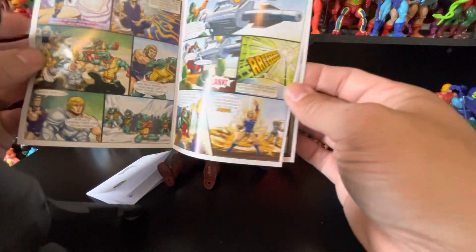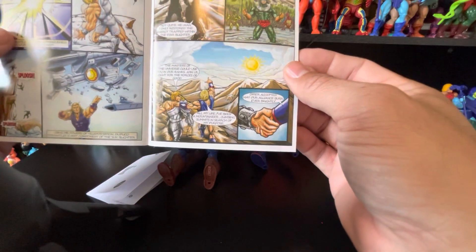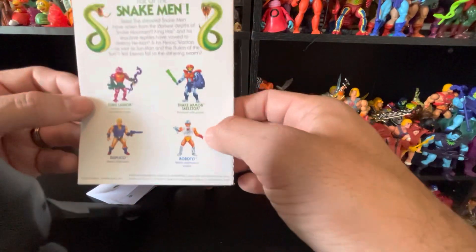It's okay. He makes friends with He-Man, calls it a day, and that's it. There's your comic.